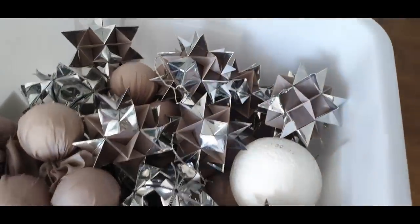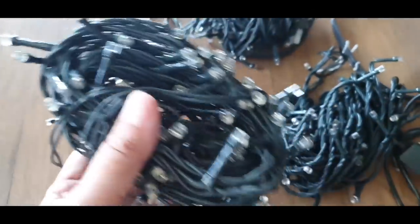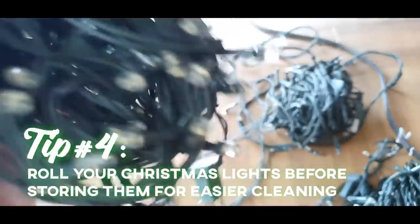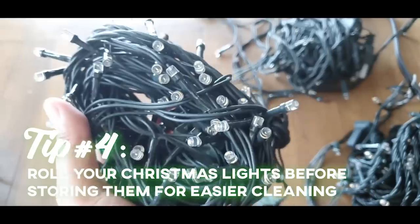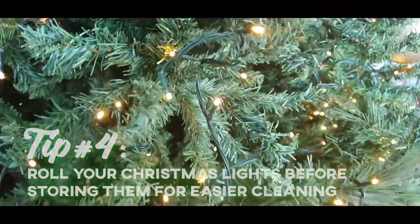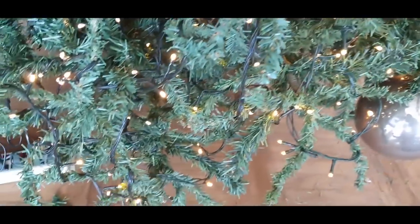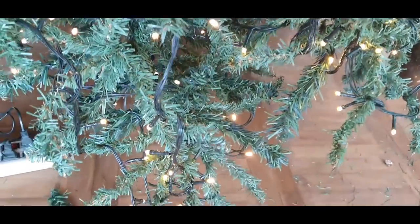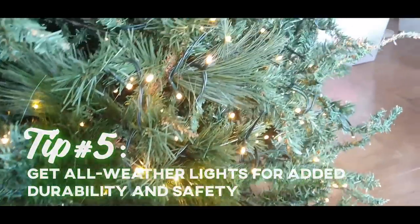Kahit na lockdown, kahit na pandemic — we are going to have a nice Christmas. Sa mga ilaw, kung ang ilaw lilinisin, iro-roll ng maayos at the end of every season, you will know that you can use your lights for years. Store your lights well. It's important to buy a good brand para magtagal — all weather, kahit na indoors lang. Ibig sabihin, matibay.